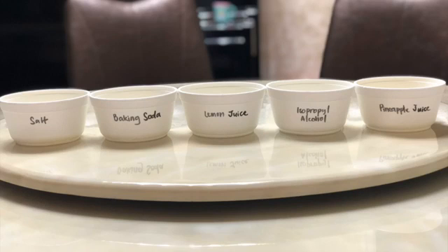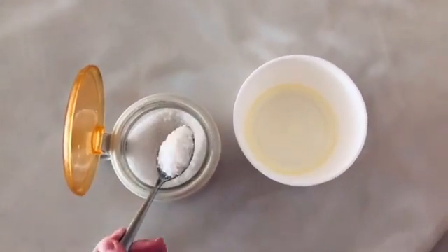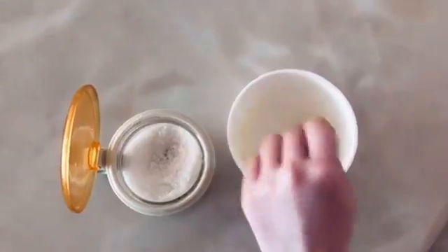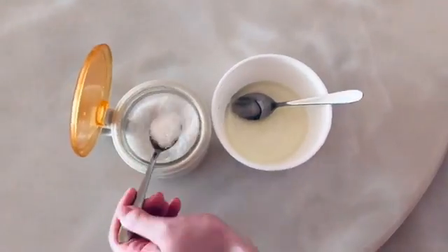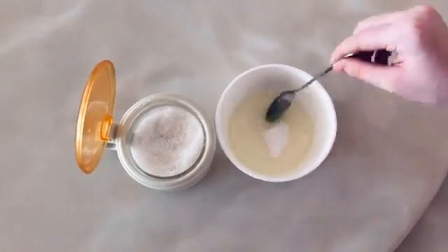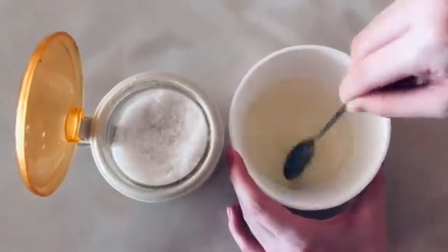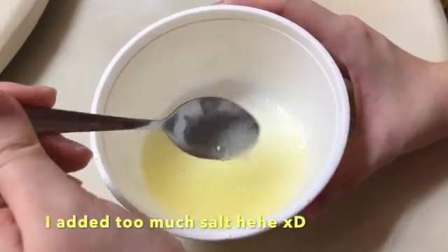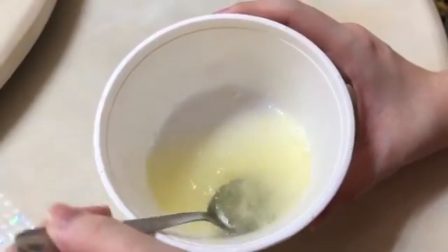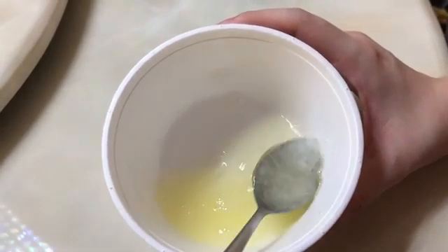So now we can start the experiment. First up is albumin and salt. Add one teaspoon of salt into the albumin and stir, then add another teaspoon of salt. After mixing for a while, I noticed very small white substances forming in the albumin. A possible explanation is that salt is capable of disrupting the bond and interaction between molecules. When this happens, it may lead to a change in the structure of proteins, therefore denaturing them.